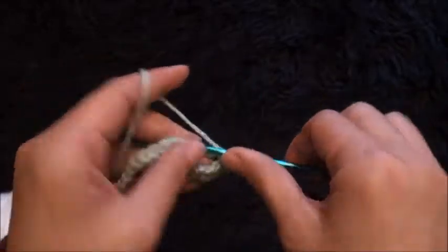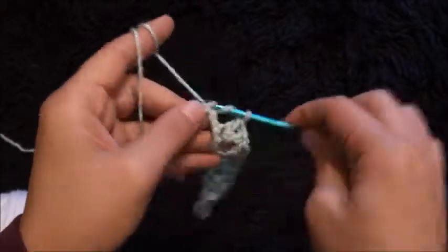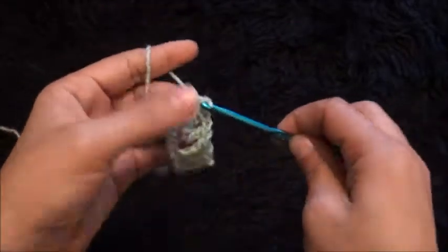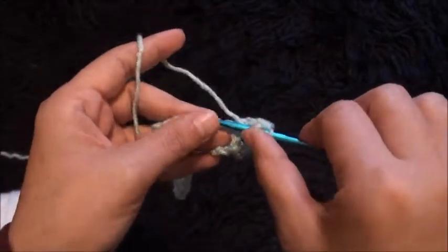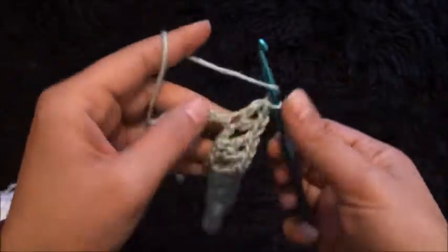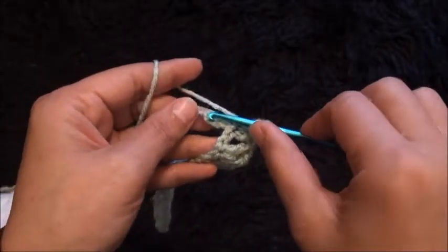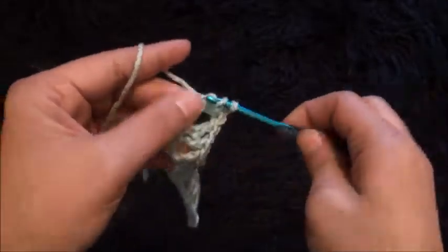Chain 1, into the same chain I'll make 1 double crochet. I'll continue skipping the next 2 chains, into the 3rd chain making 1 double crochet, chain 1, into the same chain making 1 double crochet — repeating this pattern across the row until the last chain, where I'll make 1 double crochet, chain 1, then through the same chain I'll make 1 double crochet.